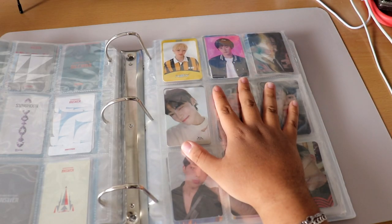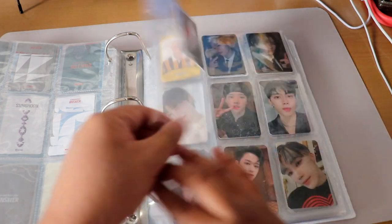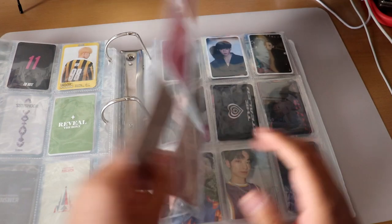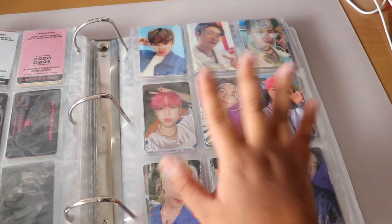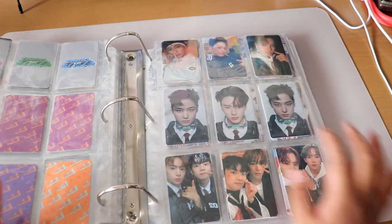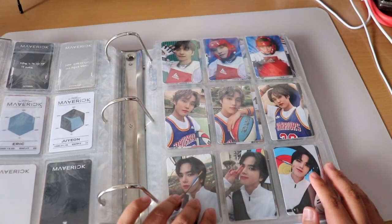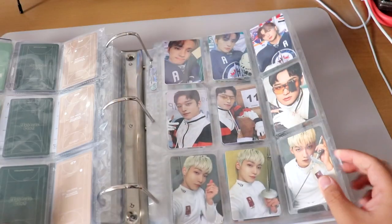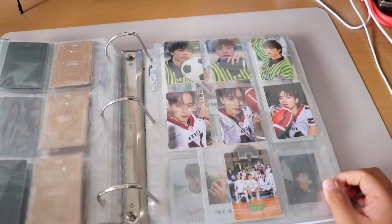Now the The Boyz section in the big binder — Younghoon has his own separate binder so he's not here. I have Sunwoo and Jooyeon from The Stealer, some New and Eric cards, more Stealer, and Thrill Ride era cards — Sunwoo with the pink hair was everything. I also have lenticular cards, Maverick cards, Jooyeon duplicates, unit cards, and all photocards from their 2022 Season's Greetings package.